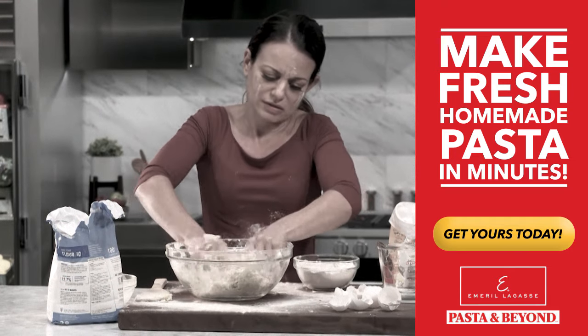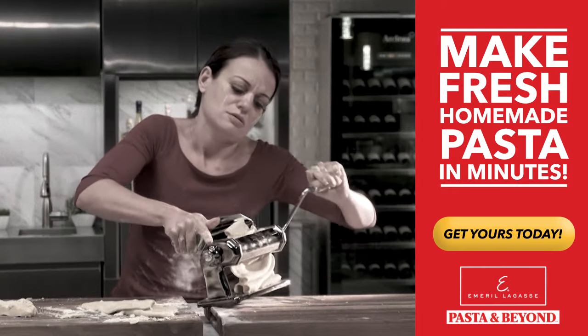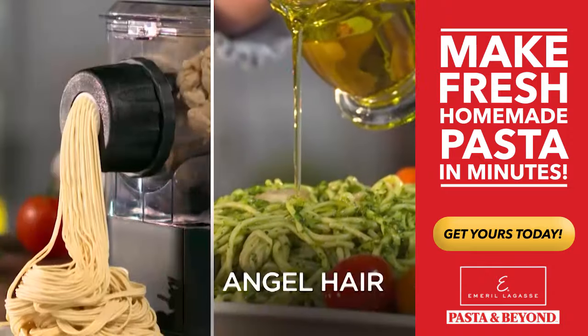No more kneading by hand, rolling it out until it's the right thickness, and struggling to feed it through a manual pasta maker. Spaghetti, fettuccine, linguine, angel hair.